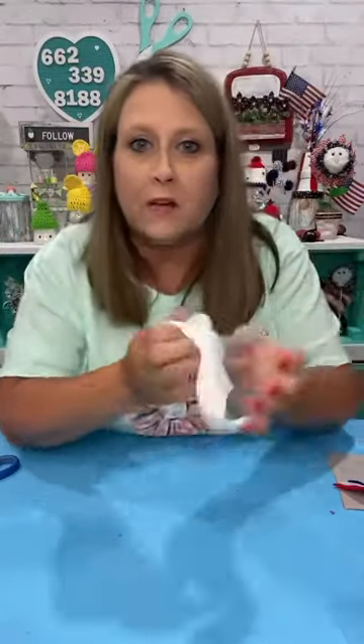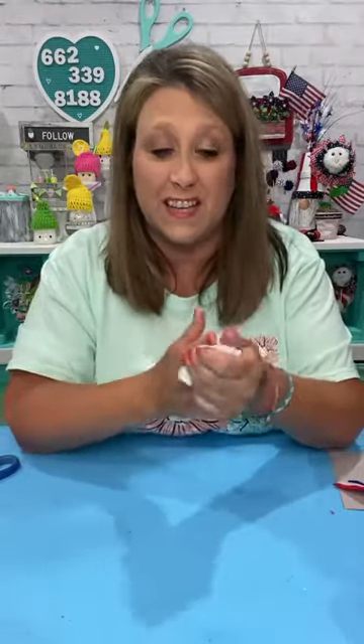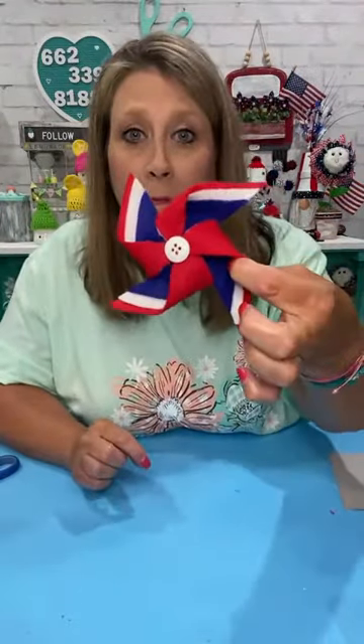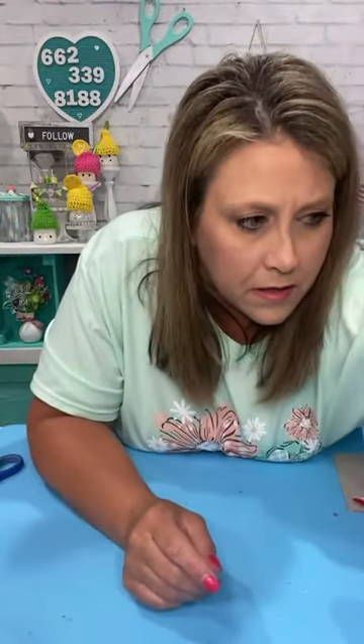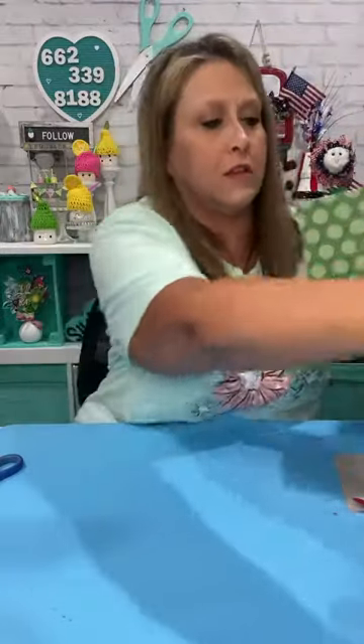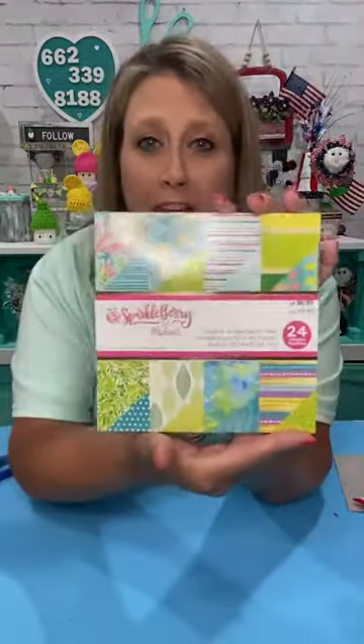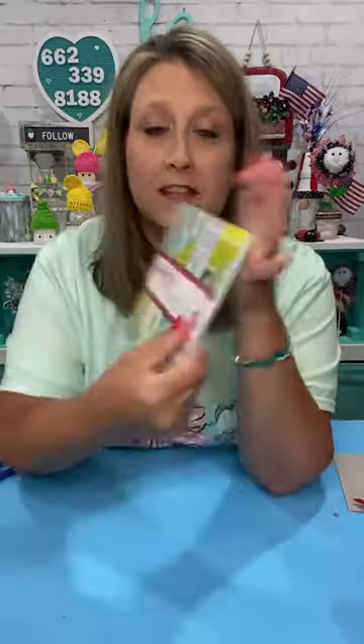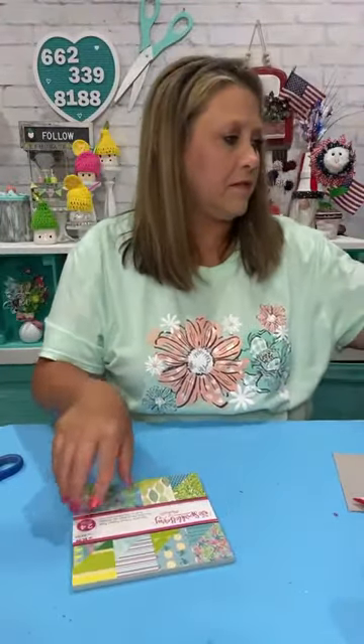There it is — see it's already starting to kind of do its thing. As it dries it will crackle more. I'm gonna leave it alone and not mess with it. So there's our pinwheel — that's gonna go in the middle of that box. Let's do some with paper so I can show you how to crease it. This little book came from Michael's and it's already six by six. I'm gonna show you what I made this one out of — the paper's double-sided so it turns out really cute.